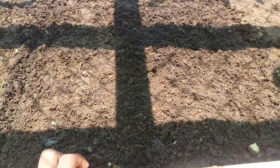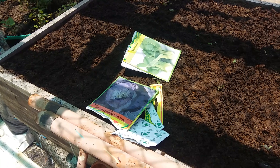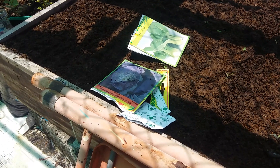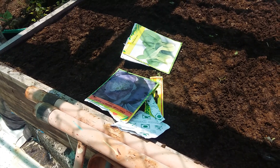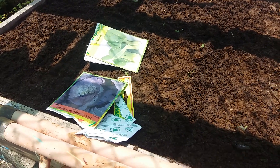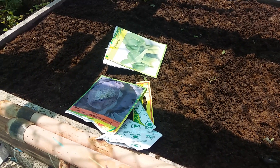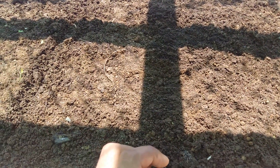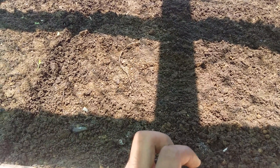So yeah guys, we have sowed the first batch of red cabbage, purple cabbage, and bok choy. We will see how well this does. If it does well, we will implement it in our net house here. I'm excited to see the result. That's it for today — I will see you on the next episode. Bye guys!